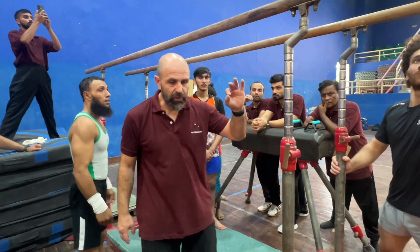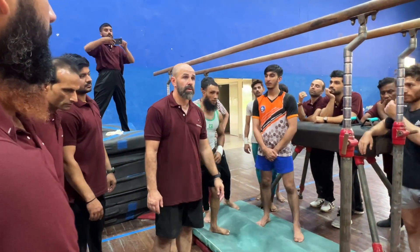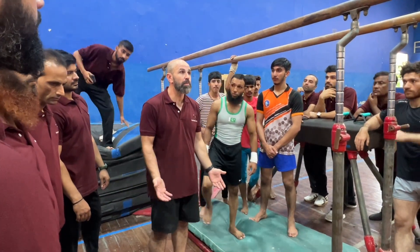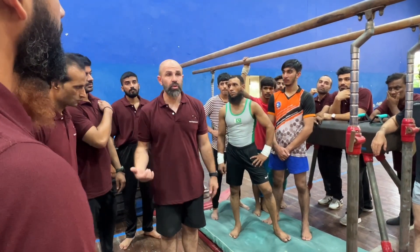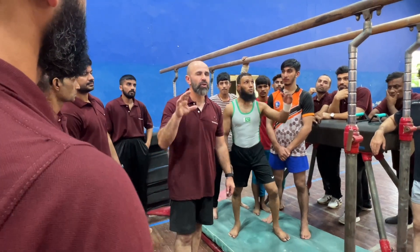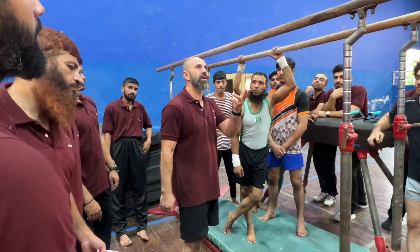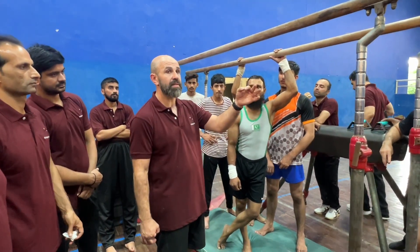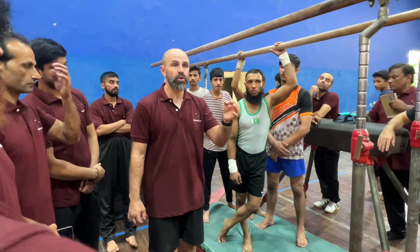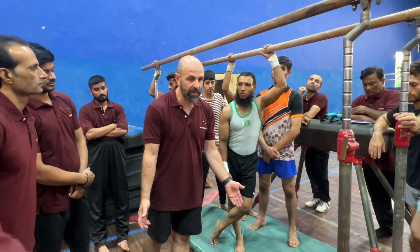Question for the coaches: what is making the swing? Which part of the body makes the swing on balance? Shoulders. Okay. The core helps to turn, helps in some exercises, but at first it is the shoulder who starts the swing. And the shoulder goes forward, shoulders go backwards, and the body moves.